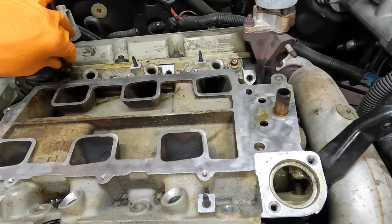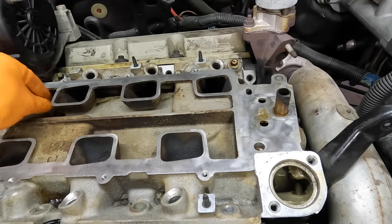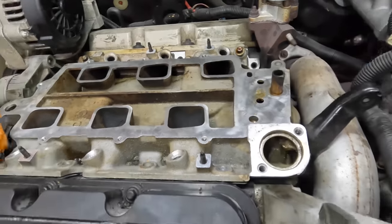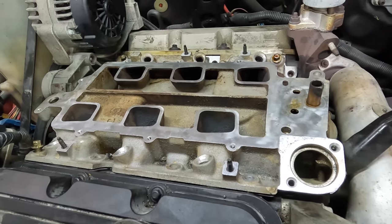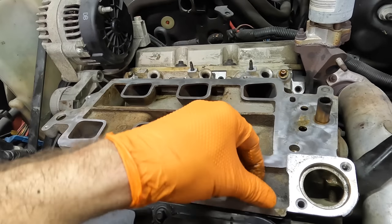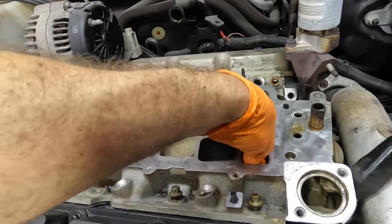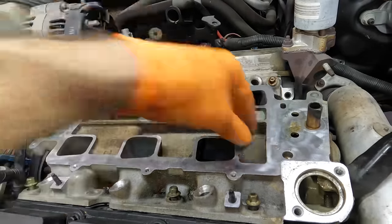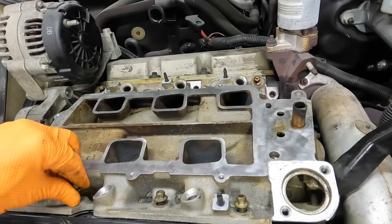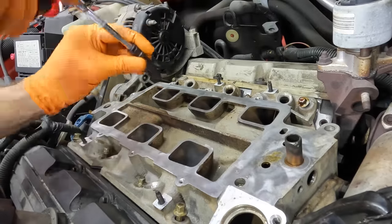We don't want to pinch the gaskets or put any side loads on them — we want this to compress nice and evenly. Just trying to get this installed mistake-free, because I do love my job but I don't want to do this one twice. There are the hidden bolts too — there we go, got that one in. There's one more — there it is. All fasteners are in.